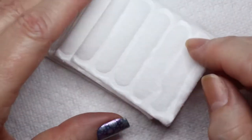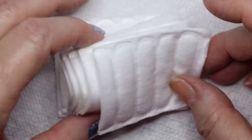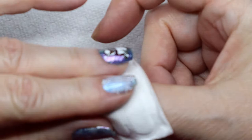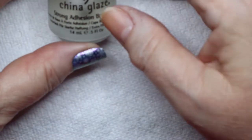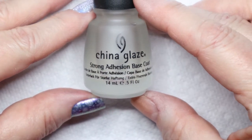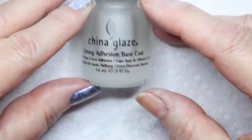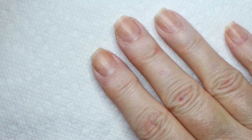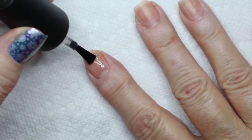Once I'm done with that, I take acetone and go over each nail with cotton pads. That takes the oils off and cleans the surface so that way you can get a really nice manicure and it'll stay. My base coat lately has been this China Glaze. I usually don't have luck with China Glaze polishes, but this strong adhesion base coat seems to work really well.